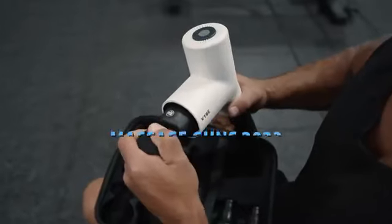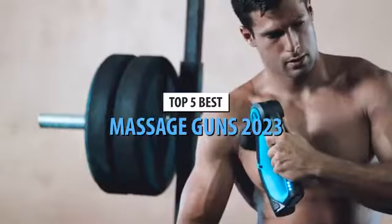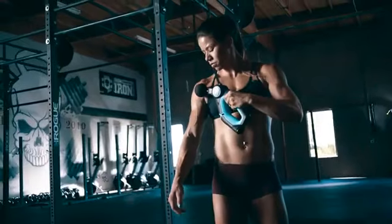What's up guys, today's video is on the top 5 best massage guns in 2023. Through extensive research and testing, I've put together a list of options that'll meet the needs of different types of buyers. So whether it's price, performance, or particular use, we've got you covered.